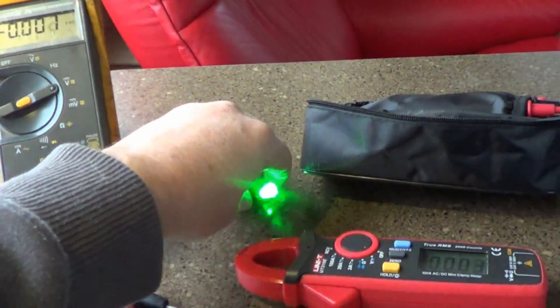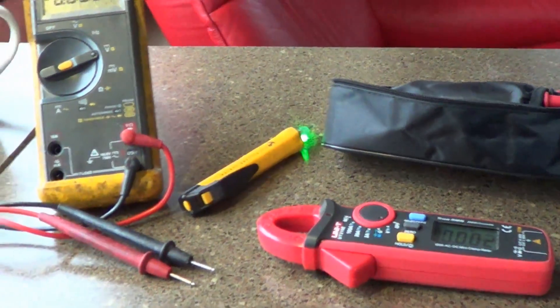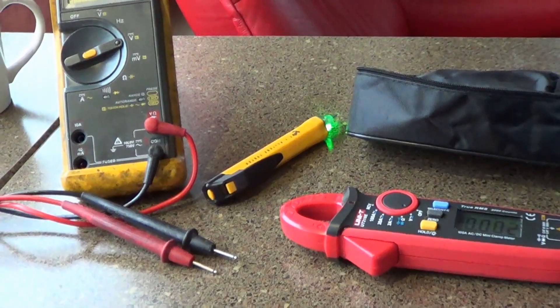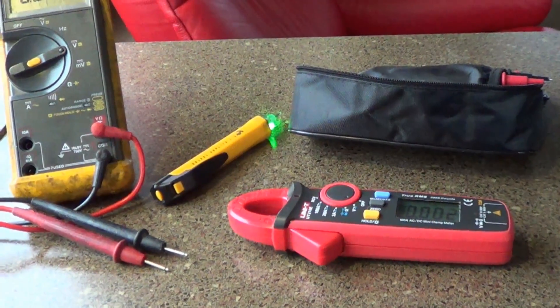I also have two other monitoring devices in the RV. First is a surge protector and I also have a battery monitor — let me show you those.